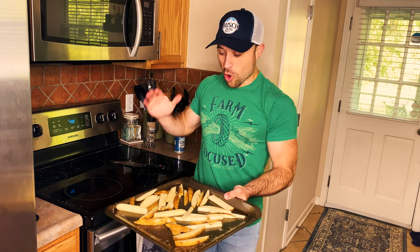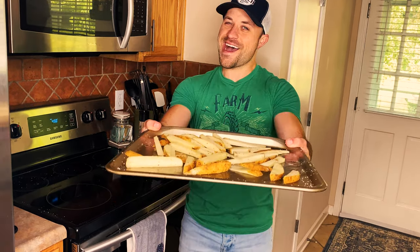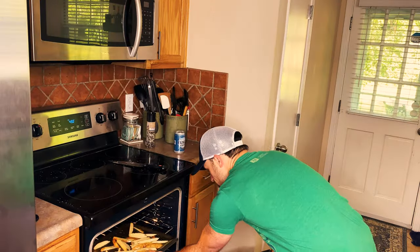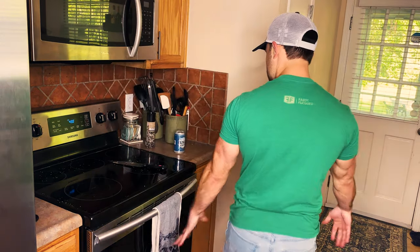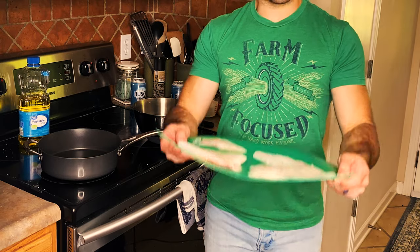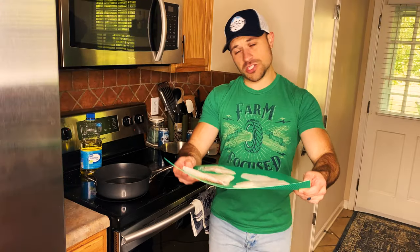These are beer fries, y'all — beer so fries! Hey Google, set a timer for 30 minutes. Meanwhile, back at the ship, we are cooking our beer battered fish. First off, you get yourself some cod or any white fish for that matter.